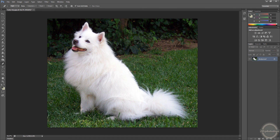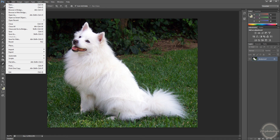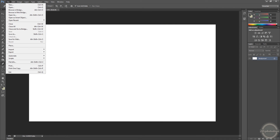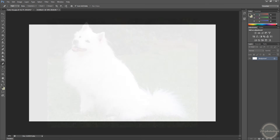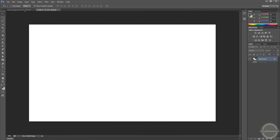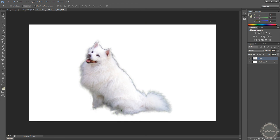Here you go — and you see, it's great now. Just open a new file, whatever size you want, come back to this one, drag it out, put it in, then change the background and do whatever you want.